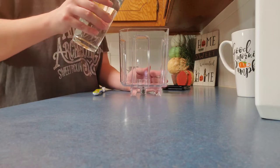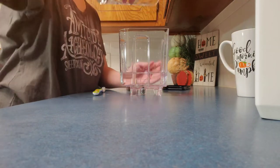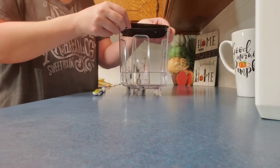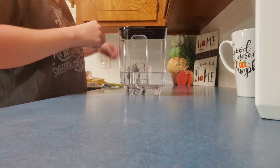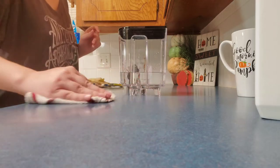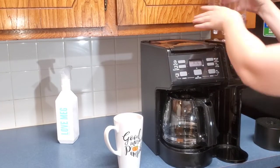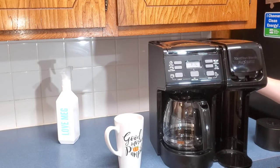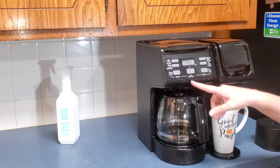I am adding the 16 ounces of vinegar to the container that you usually add water to. I am going to run it through the Keurig the same way that I would make coffee, only I am not going to add a coffee pod, coffee grounds, or water — only the vinegar. Repeat this until all the vinegar is gone from the container. The vinegar is going to descale your Keurig from the inside, cleaning it.